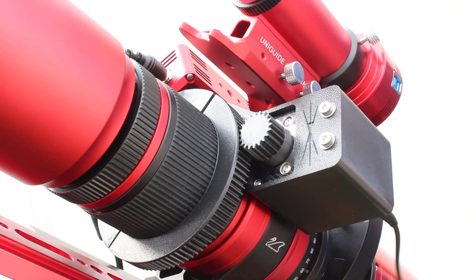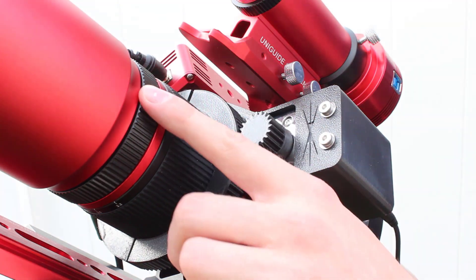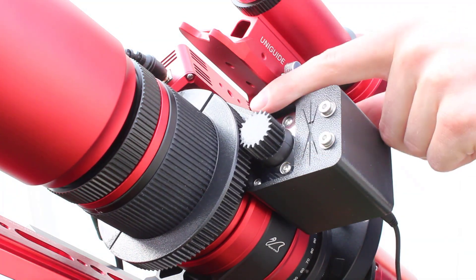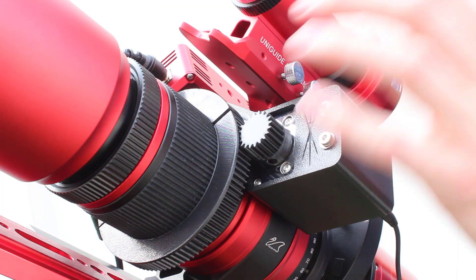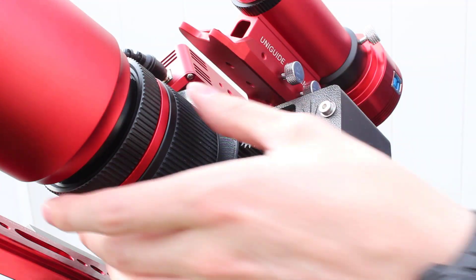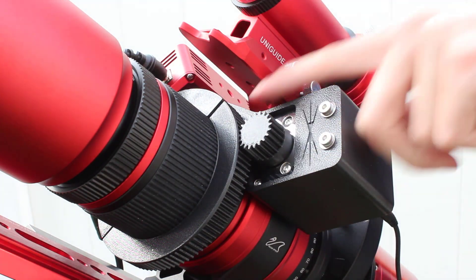When you're focusing, watch out for two things. Number one, you don't want to get to the end of the focus travel on your telescope — you can see it moving in there. You probably won't have to worry about that since most cameras won't be focused right at the back. The other thing to watch out for is you don't want your gears to come off the track. That's really why it's so important to get a good focus with your standard focuser before installing this — go out, focus on a star, then put this on. That way you won't have to worry about too much inward travel or gears running off the track.